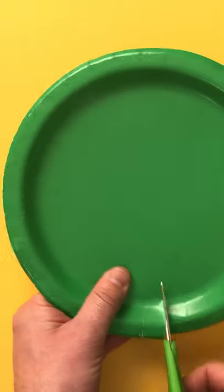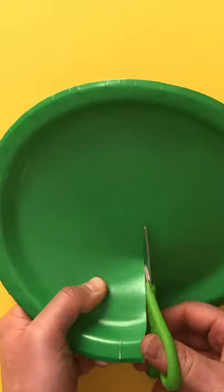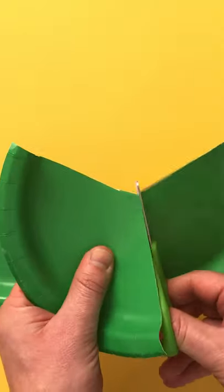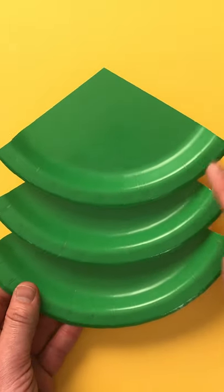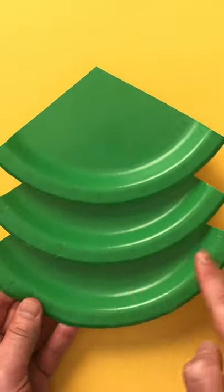Firstly, very carefully cut a green paper plate into three sections. It doesn't matter if they aren't the same size. Be careful — scissors are sharp. Stick these sections together starting with the smallest at the top and the biggest at the bottom.